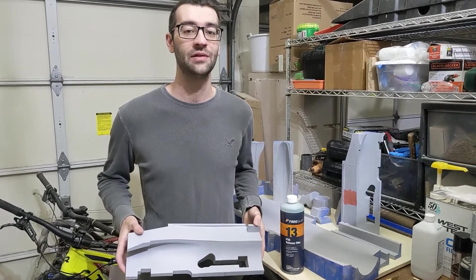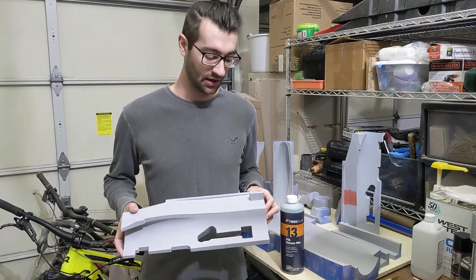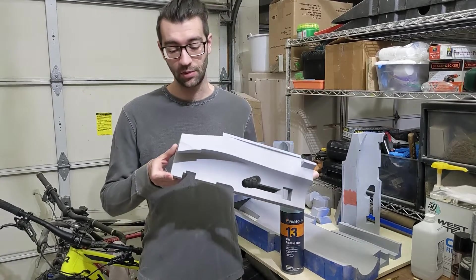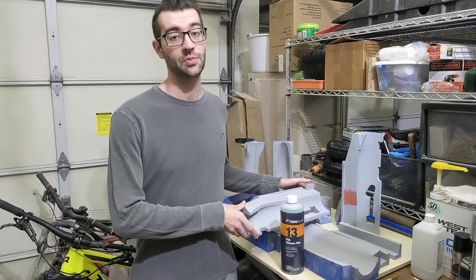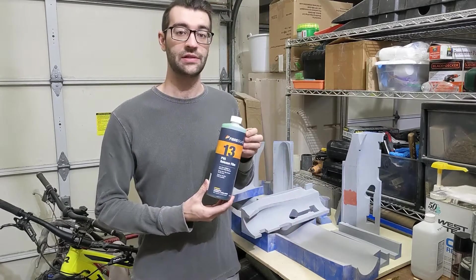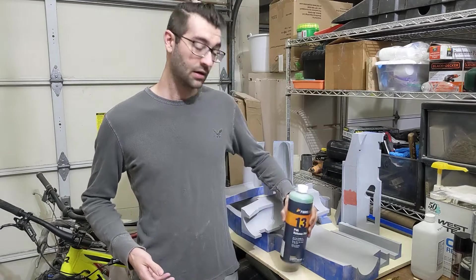Hey everyone, welcome back to the F16 build. I'm super excited because today I'm finally getting started on the fuselage. It's going to be by far the most difficult part of the build since it has a lot of complex molds and a lot of internal wood structure, but at the same time it will be super satisfying once it's all finished. I also got PVA to help release the skins from the molds, so I'm really excited to see how well it works out. Let's get to it!